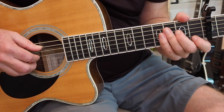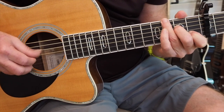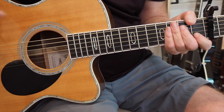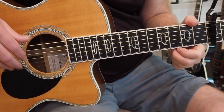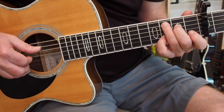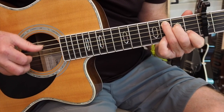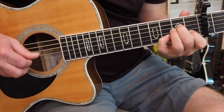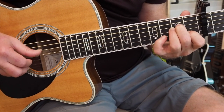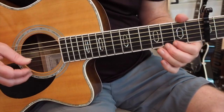So that's all just thumb-index-thumb-middle with the alternating bass. That is one of the most common fingerpicking patterns, probably along with the one from 'Dust in the Wind.' That's another very common one, but we're not going to go over that one today.